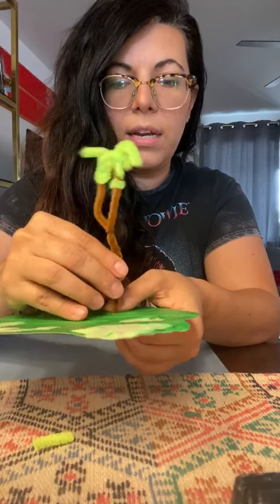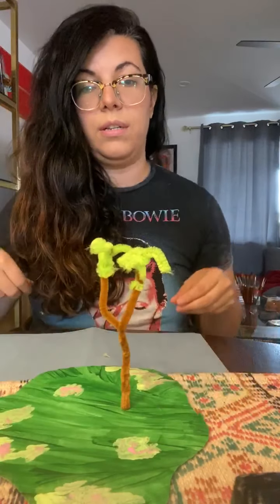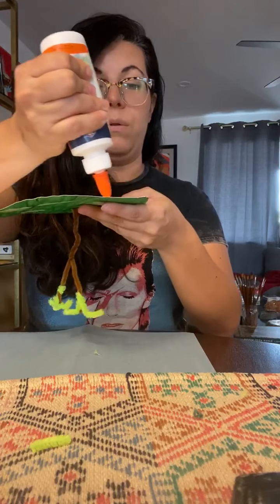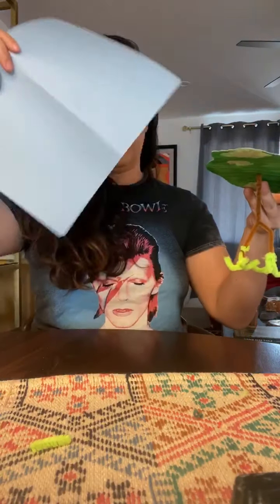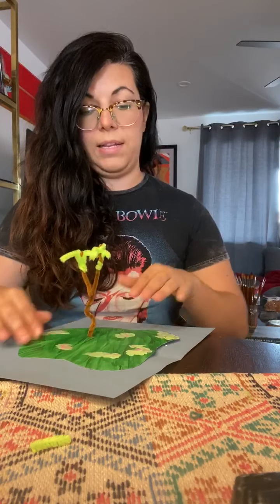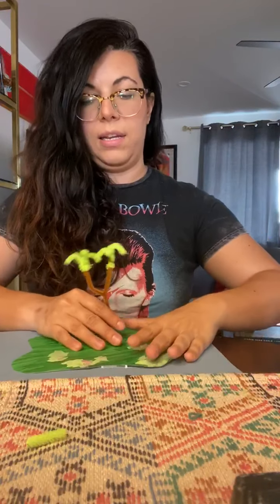You can also decorate your island any way you want. If you want, use construction paper to make flowers, other palm trees, bananas, or coconuts. Then take some glue and put a little bit on your plate — you don't need a lot. Take your blue sheet of construction paper and glue your island onto it. An island is a body of land surrounded by water, so if you look at it, there is water on all sides. That's what makes an island an island.